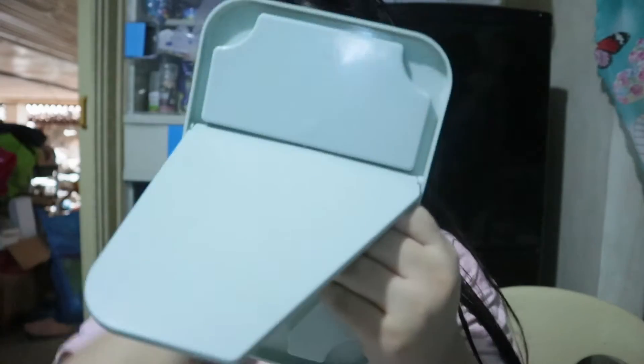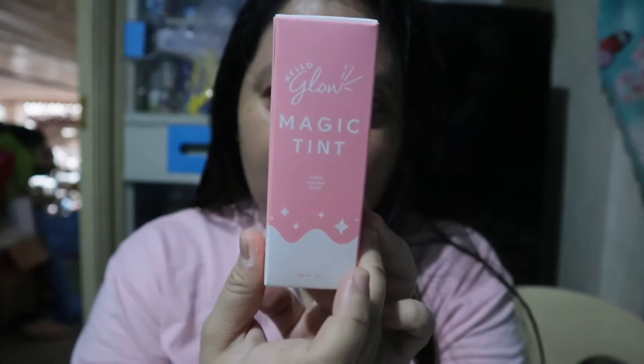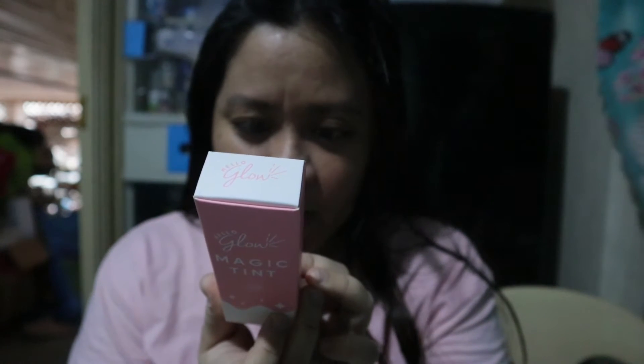And nakita nyo, ang laki na ang difference no? Pag after mo maglagay, parang nagba-brighten yung skin. Wala siyang coverage. Okay na okay siya for everyday use. Pero tingnan nyo diba, ang laki na ang difference niya. Hindi pa ako naglalagay dun sa after ko maglagay. May bago sila — Hello Glow Classic Magic Tint. Get that pop of rosehip on your cheeks and prevent dullness with moisturizing effect.